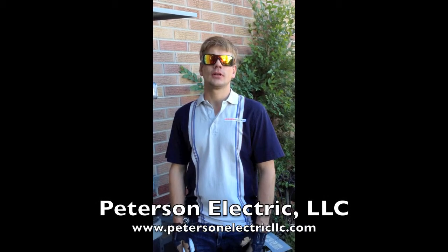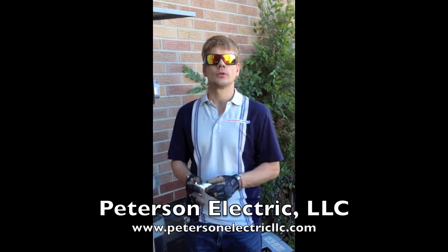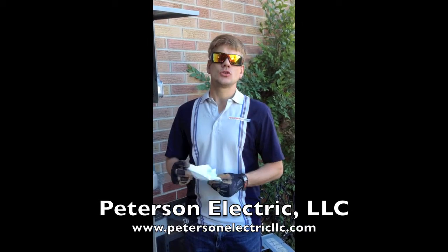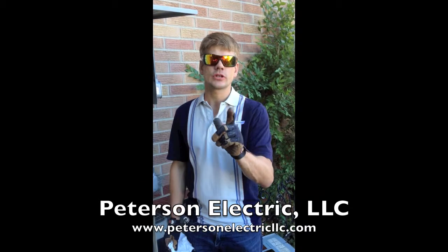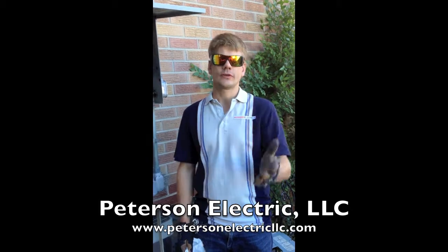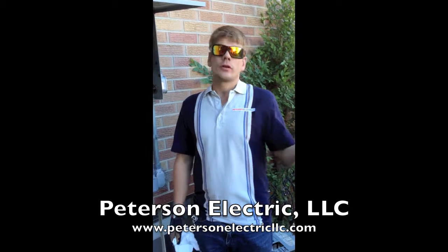Hi guys, it's Josh Peterson, Peterson Electric here in Denver again. I want to show you a really cool trick to helping prolong the age of your home. I do suggest do not do this at home — it is dangerous. Have me or a professional do this for you, because there is no way to turn off the power.